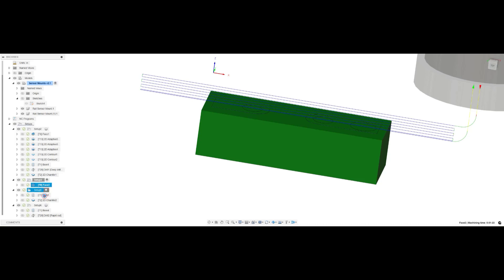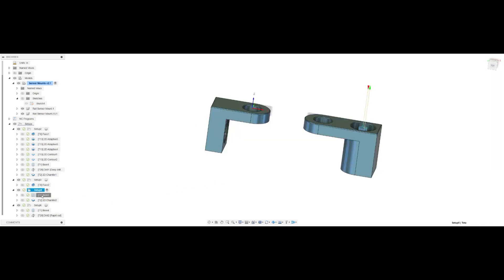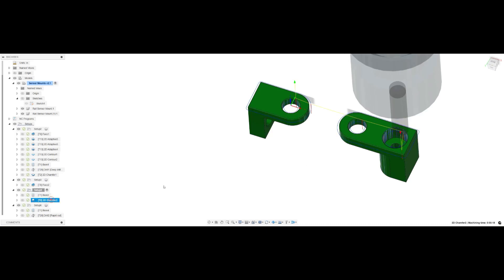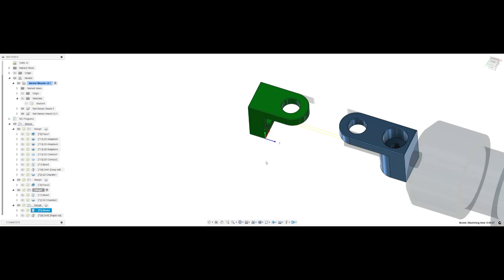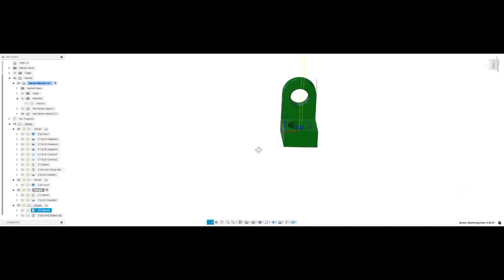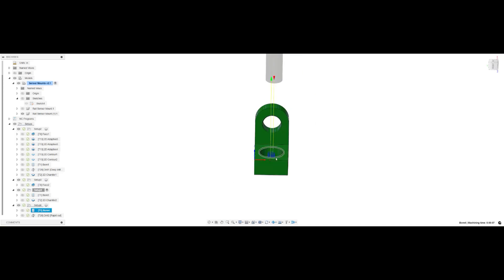Then we have our boring routine — this is the counter bore for the head of the M4 screw. Then chamfers all the way around on that edge. This particular item is then reset up in the vise in this orientation, and then we do a pocket or bore for the screw head right there and finish it up with the drilling cycle. That completes this part. I couldn't do the chamfer because I don't have a small enough chamfer tool to cut in here, so we left it as such. Let's go out to the shop and see what we've got.